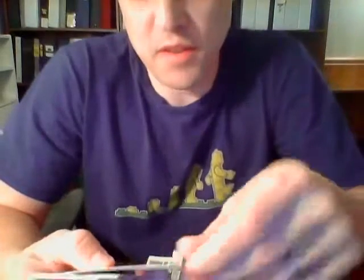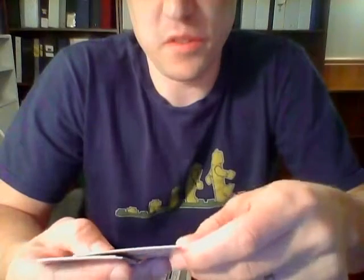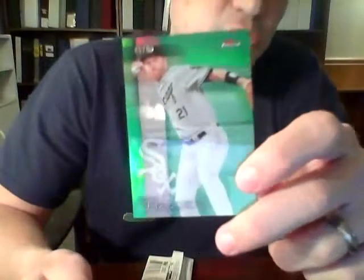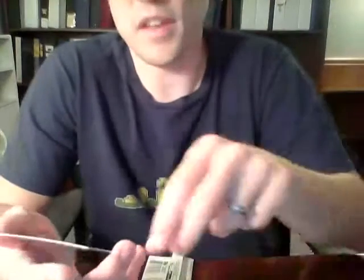Evan Longoria for the Rays, Maikel Franco for the Phillies, Todd Frazier green parallel — numbered 43 out of 99 — going to the White Sox. No longer a Red, old Todd Frazier used to be a favorite of mine. Edwin Encarnacion for the Blue Jays and Carl Edwards Jr. for the Cubs. Two packs remain.